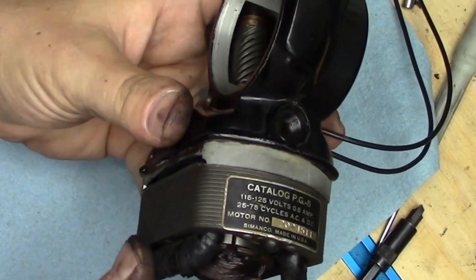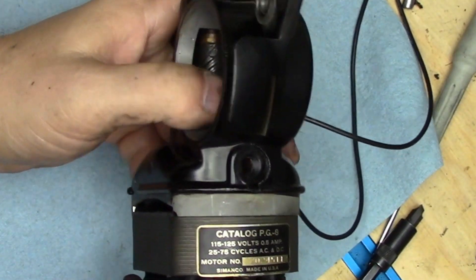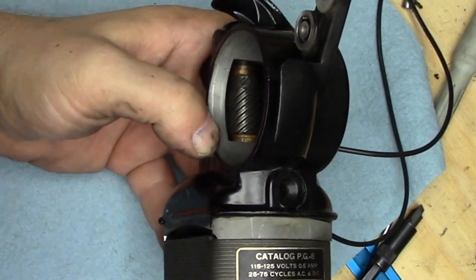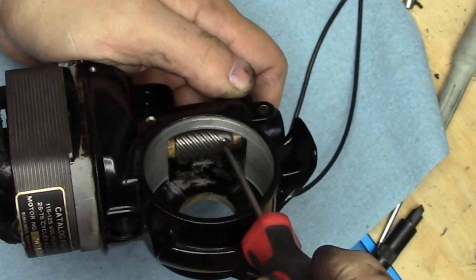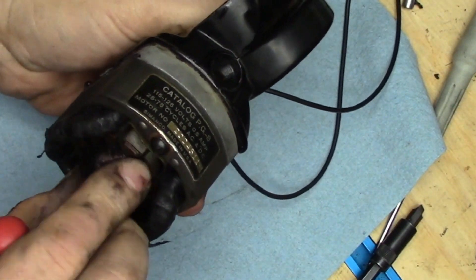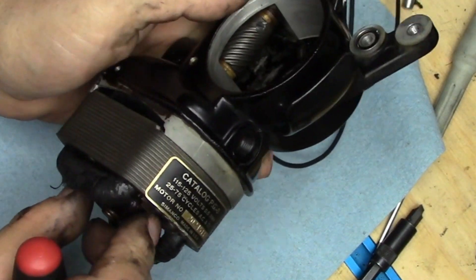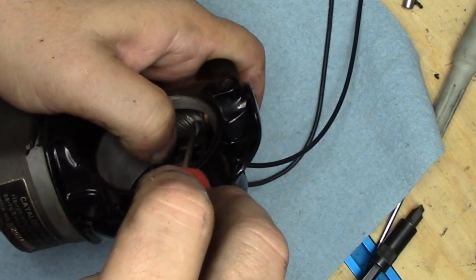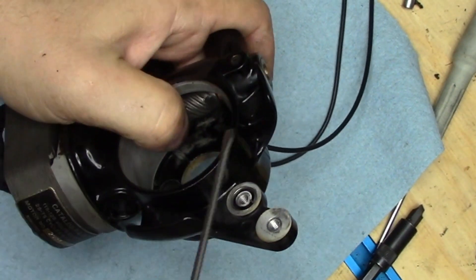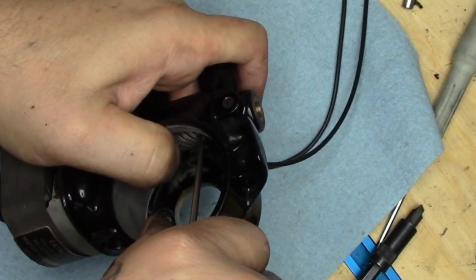Now we're going to rotate. Something was interfering — my strain relief was interfering. Let's try this again. That's why it helps to check your work as you go. We get it back in, spinning — no interference anymore. Now we're going to put that flat spot oriented so we can get a set screw visible, aimed at that flat spot, and start screwing the screw in. Turn while putting your thumb over the worm, and you can determine the screw has found the groove. Tighten that up, rotate a few degrees to get to the next set screw, go in there, tighten that up — bada bing bada boom, that's ready to rock and roll.